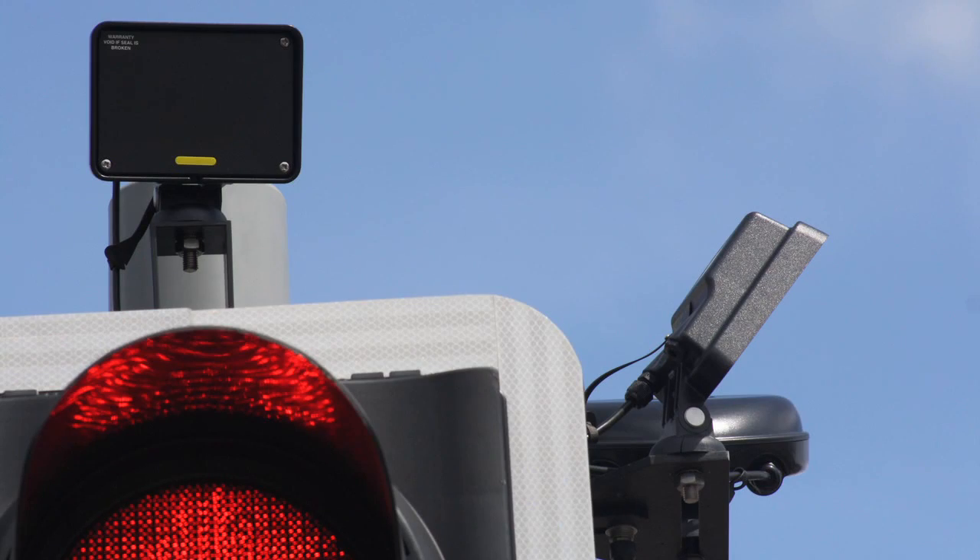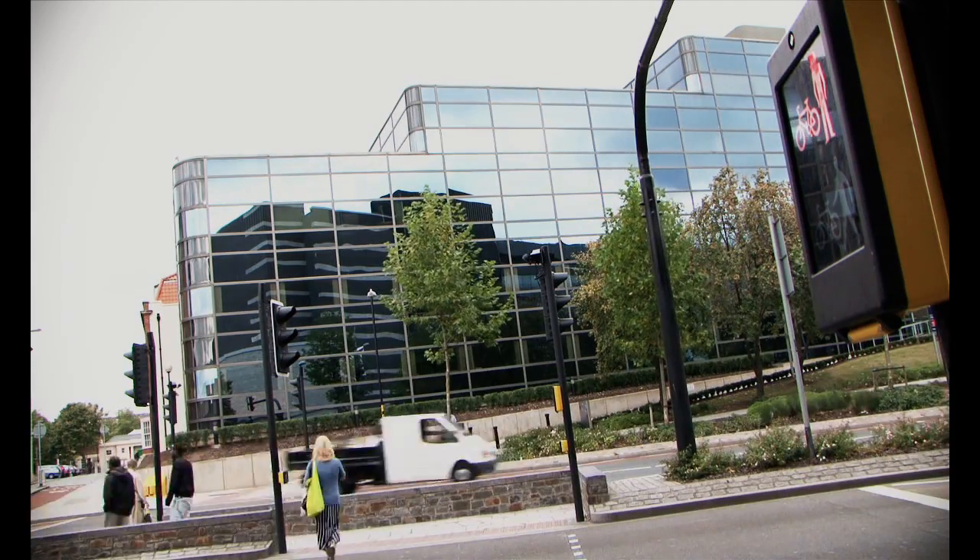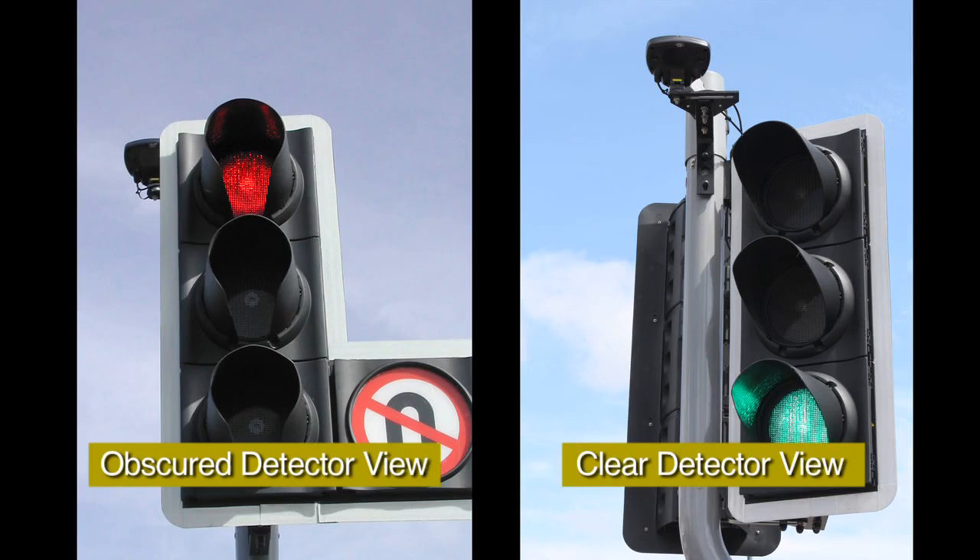This view should not be impeded by the traffic signal head, associated bracketry, or overhanging foliage. Any obstructions should be removed or the detector repositioned.